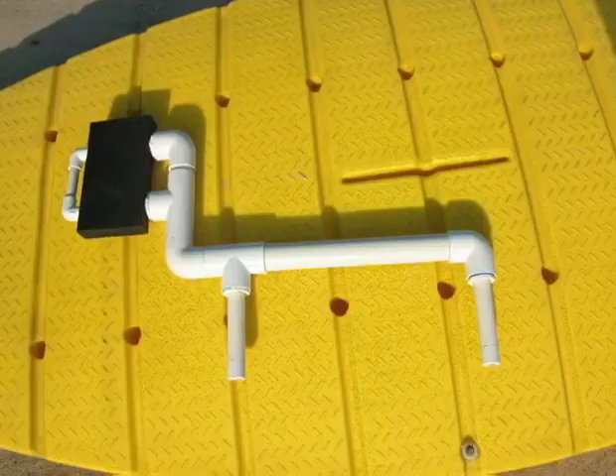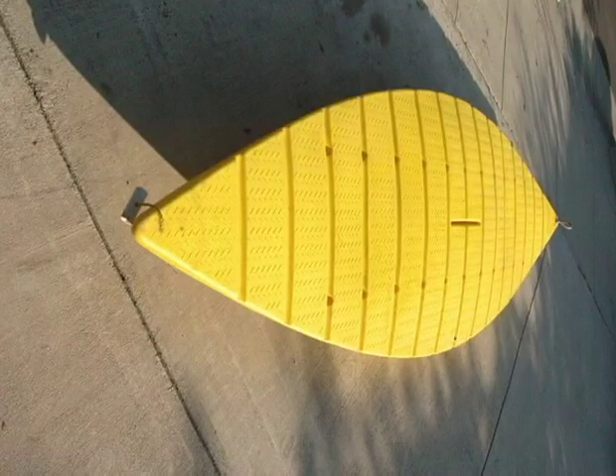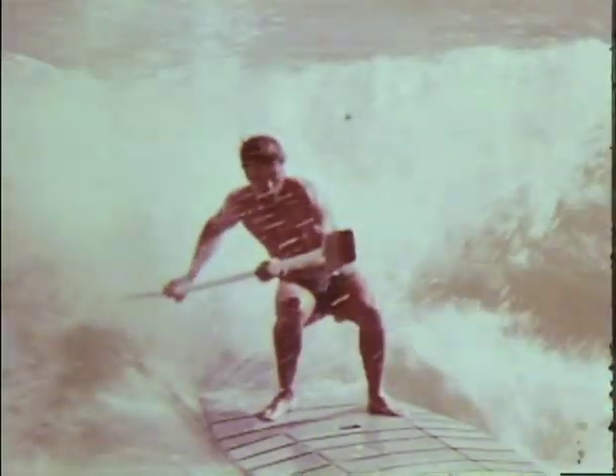Its unique modular design makes it several boats in one. The plastic shell is sandwiched with high-density foam, making the multi-banana boat virtually unsinkable.